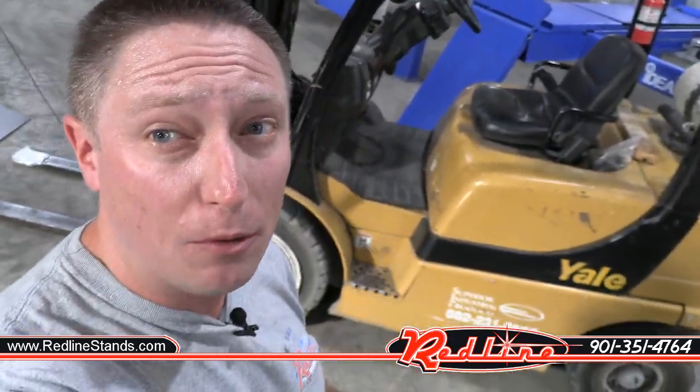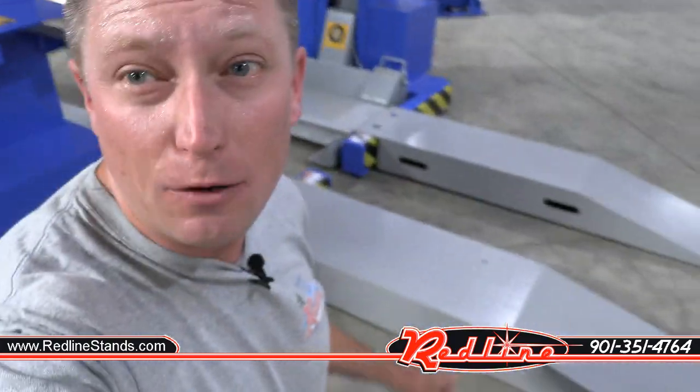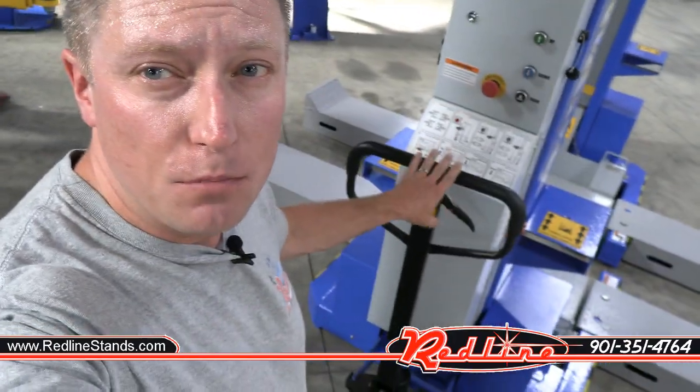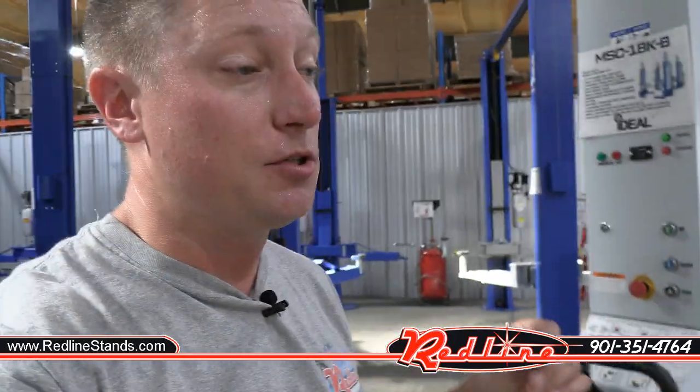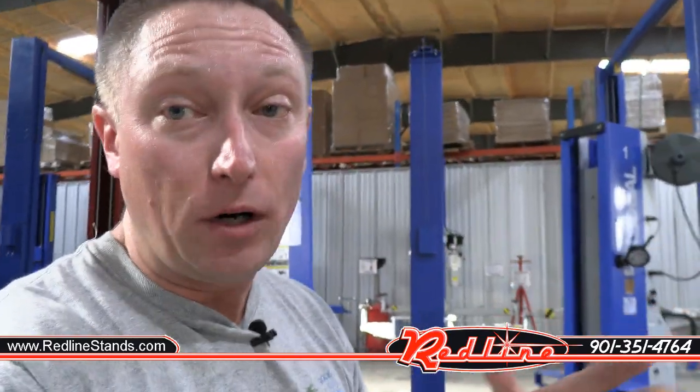Before we lift our forklift, I do want to say that if you're lifting a forklift that has more ground clearance than that Yale right there, there's absolutely nothing stopping you from not using that ramp assembly at all. In cases where your forklift has enough ground clearance you don't necessarily have to have a ramp, and that's because these mobile columns move around like a pallet jack system — so there's nothing stopping you from just rolling your lifts right up underneath your forklift without using the ramps at all.